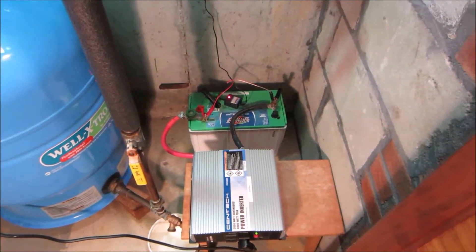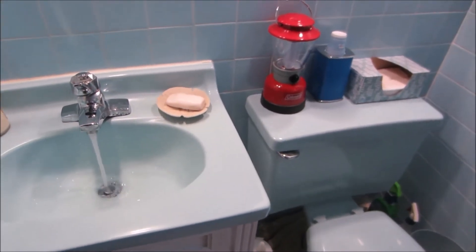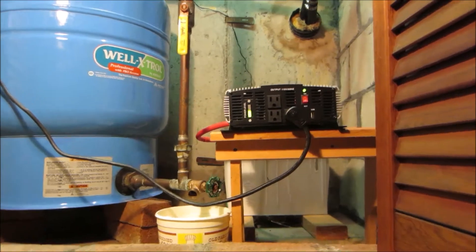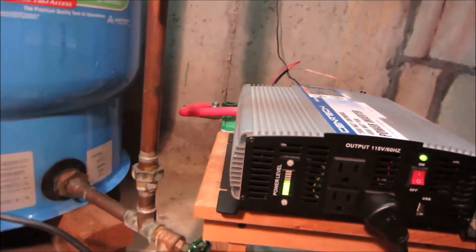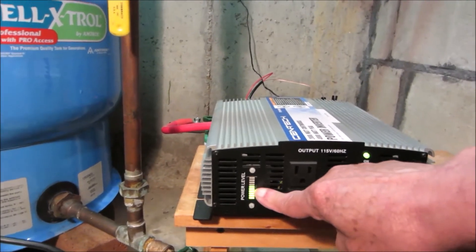Let me see if I can get that to go. Look — we're only using about half of the inverter power.